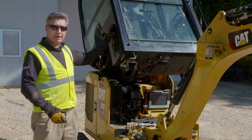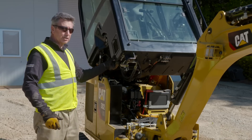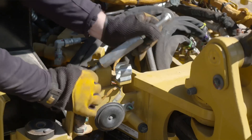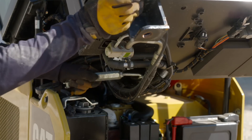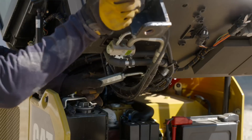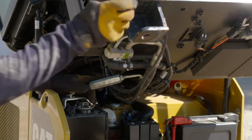Now even though the cab is up in the air and secure, you'll see that we have a little bit of sway in it. So we actually have a sway bar that we can place into the cab and into the holder here to take the sway out of it whilst you're working on the machine.